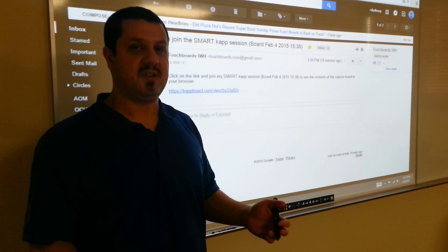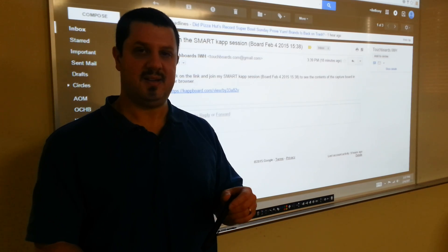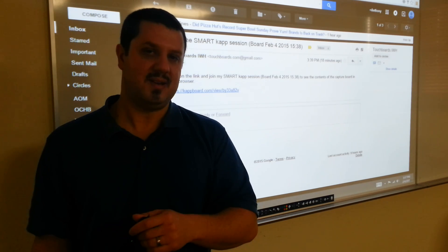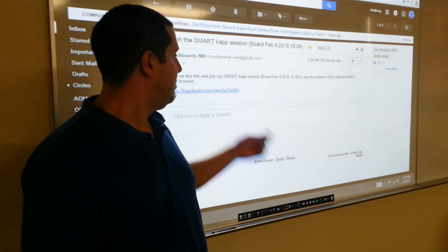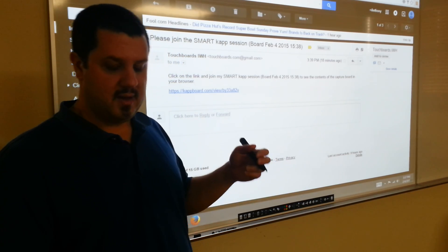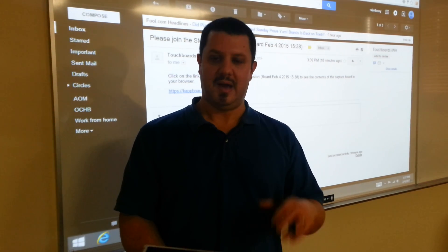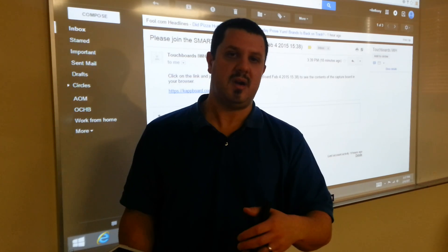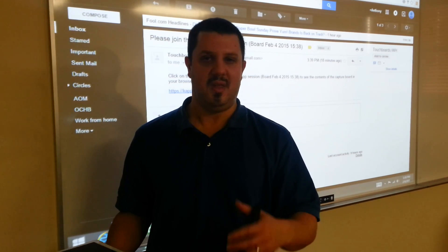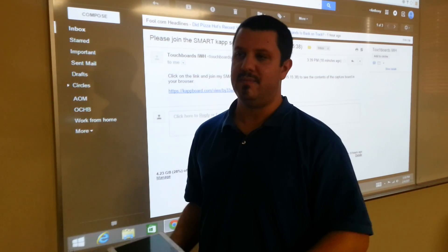If you're worried about security: Bluetooth has its own security protocols, only one device can be connected at a time, and you can only save what's physically on the board. Once it's erased, you can't access it again unless it was saved. Anybody remotely connected gets booted off when you close the app. Anyone else can come with their own device and connect to the SmartCap — it creates a new session every time, so they will not be able to access anything you wrote.